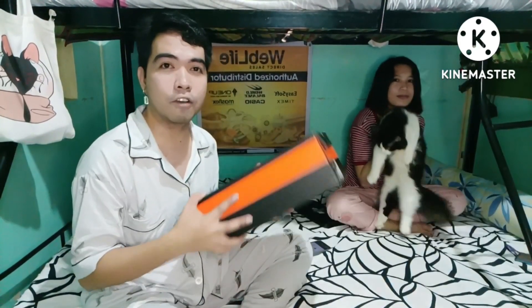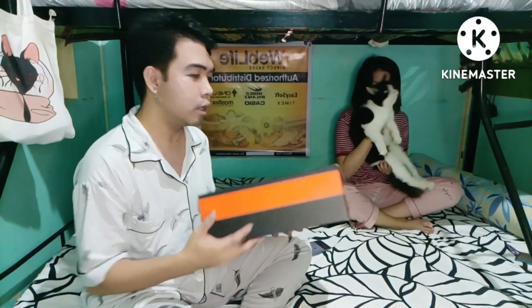I bought five tools from World Balance. I'm now one of the distributors of Webline, guys. So for those who want to order, just order from me. This is our first product to review — let's check it out!